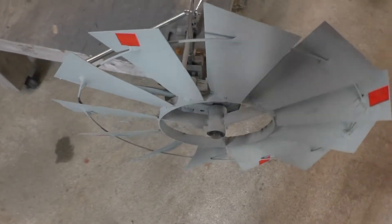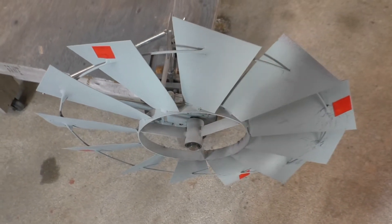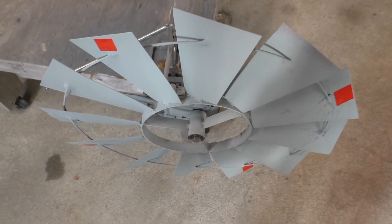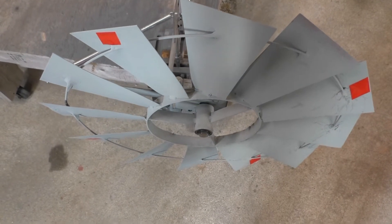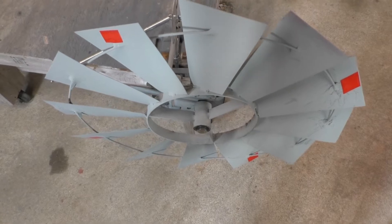I'm thinking this might occur at possibly 50 kilometers an hour, 30 miles an hour or so, and we'll have to wait and see about that.